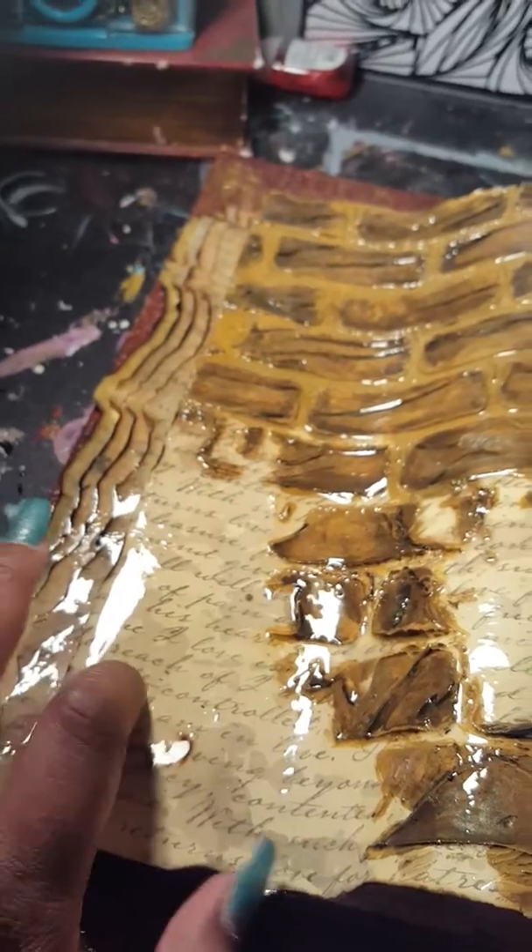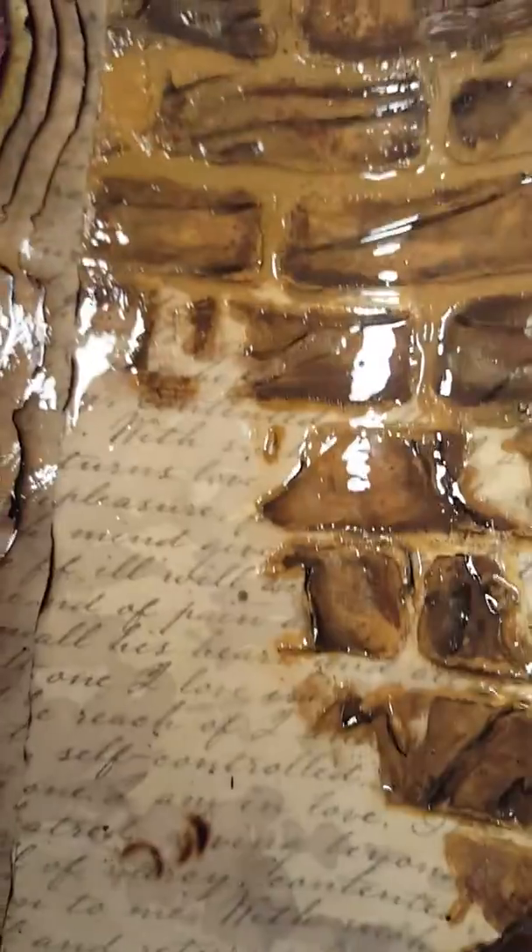I also covered it with liquid glass, so it's still a little sticky but it's drying. Let me show you the overhead portion of it so you can see it. Yeah, so it turned out pretty good — it's my book, my story, guys. There it is.